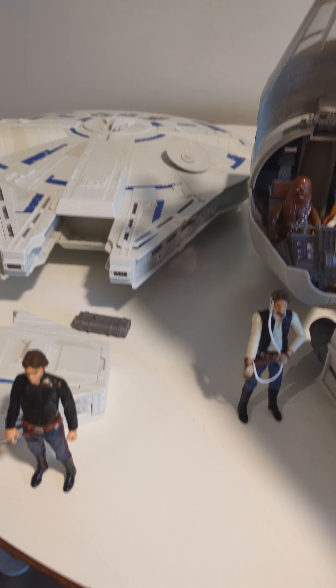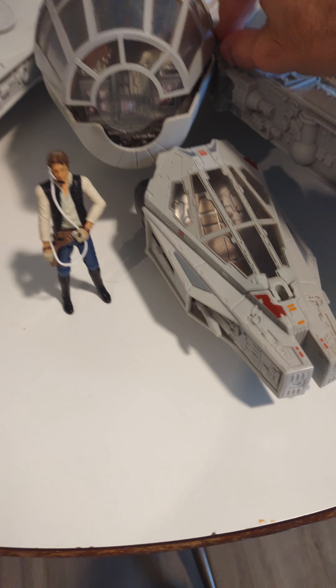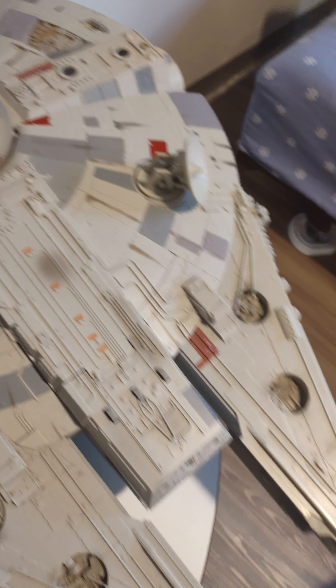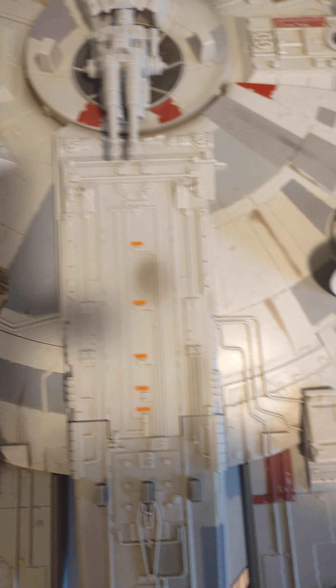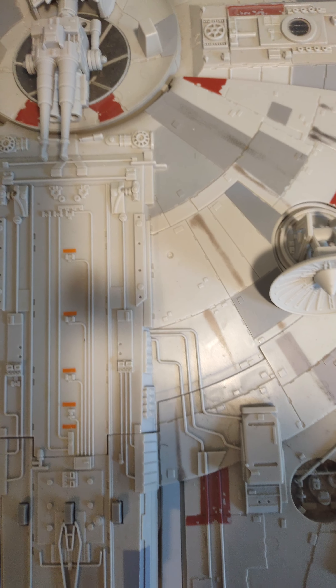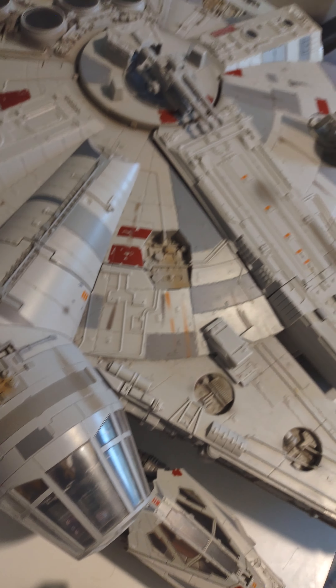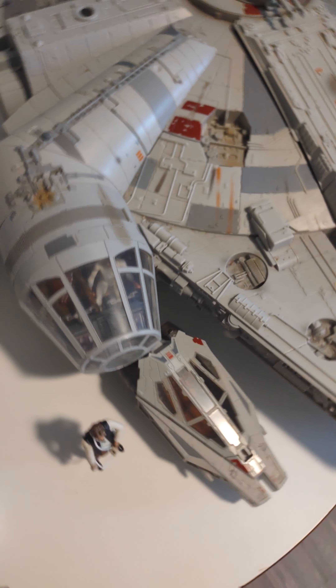So we'll start with the exterior. Lots of detail. You have a rotating satellite disc. The gun turret goes up and down, which is awesome. You can notice some yellow things right here. I think this is the one from A New Hope, the original trilogy. You have buttons. You have escape chips right there. This one's mostly just plain white and blue on the top, a little bit of brown. But I do love it.